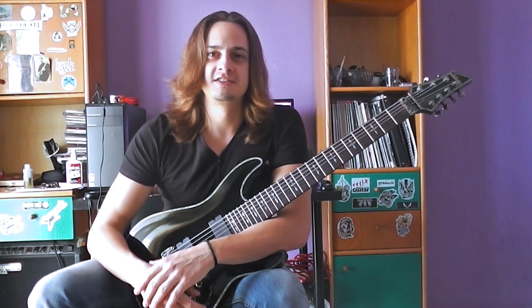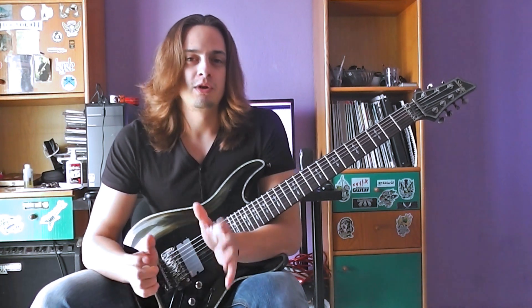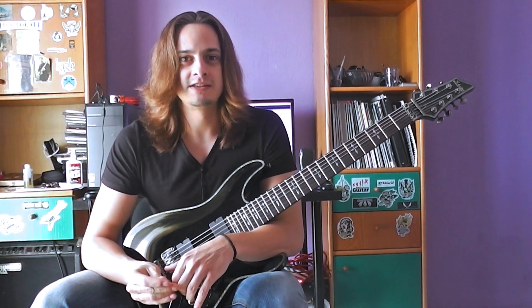Hey guys, this is Gas Drax from the bands Sunburst Biomechanical and Black Fate, and here is an alternate picking lick for all of you out there. I'm gonna play it first at the fast tempo and then we will break it down.